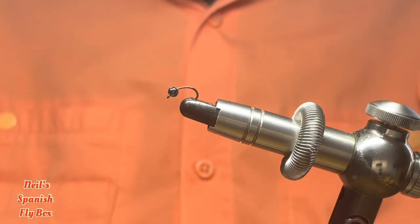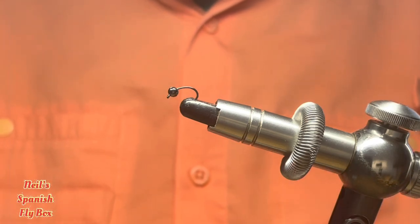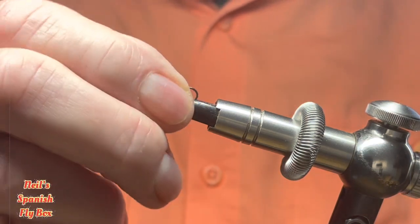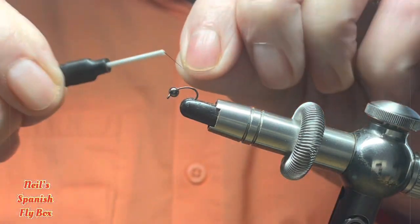In the vise I have a size 16 round bend nymph hook and a 2.8 nickel or black tungsten bead, and I'm using 8-0 to mount the fly.